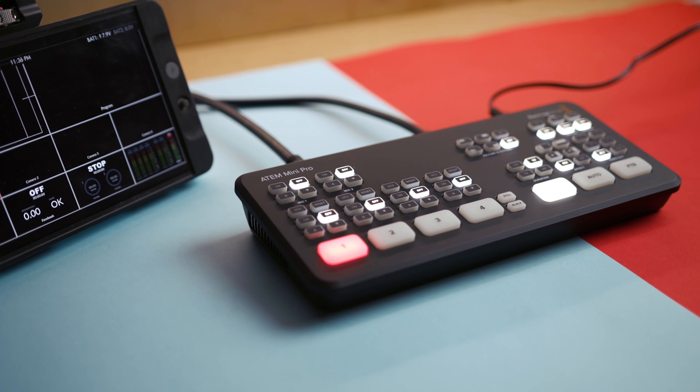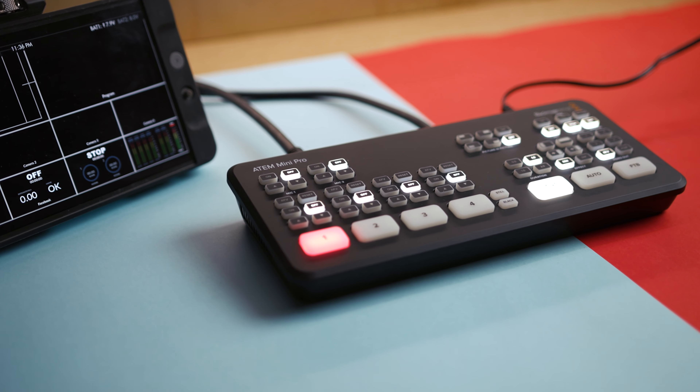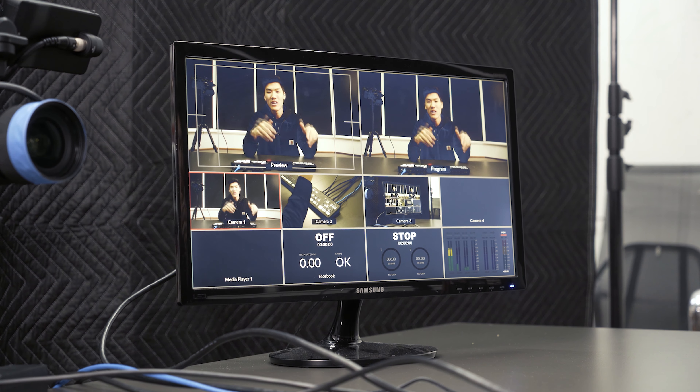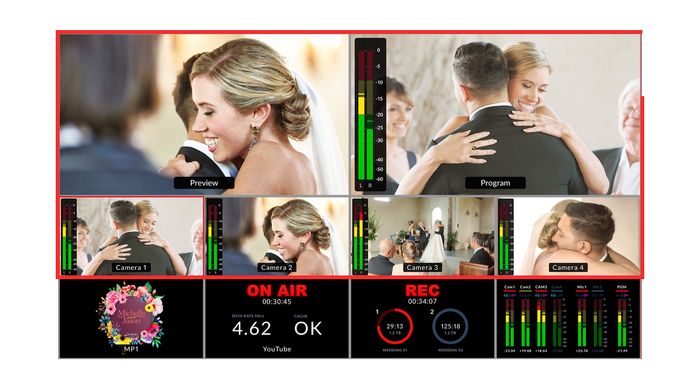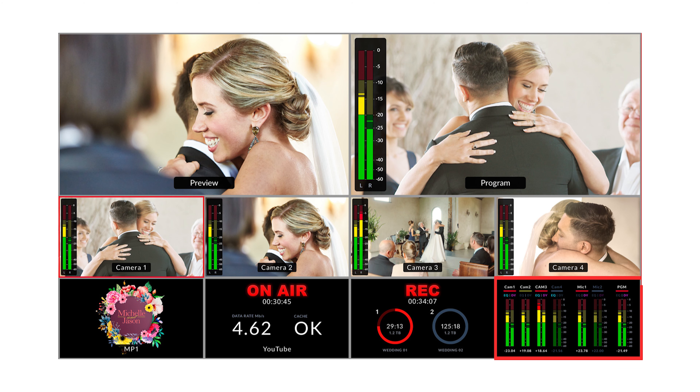By far my favorite thing about the ATEM Mini Pro is multi-view, which is great — especially because I've used the ATEM Mini before with about three cameras and we weren't able to see the actual preview, so sometimes we'd cut to it and someone was still racking focus or had moved their camera. Having multi-view is super helpful. In addition to seeing all four inputs with preview and program, you also have an audio window showing where all your audio is coming from, including the two mic inputs on the switcher.